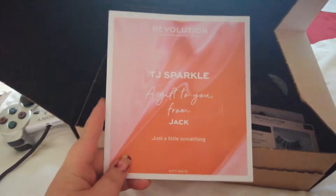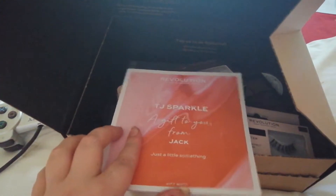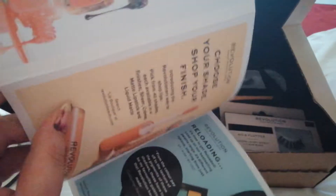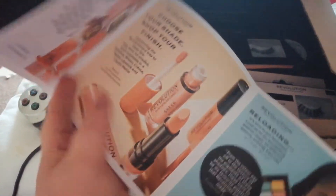Welcome back. On the website when ordering this, I did actually say that this was a gift just to see if they wrapped it any different, but they didn't. All you got was a note saying 'a gift to you from Jack,' which is my partner — I made all that up. Inside you've got a list of what you ordered and some promotions for other products.